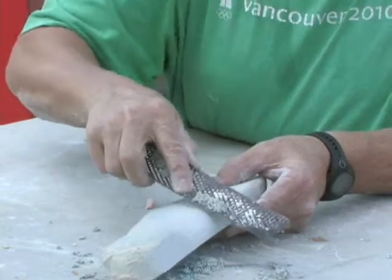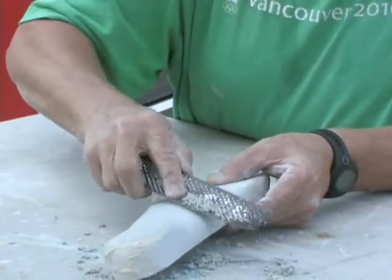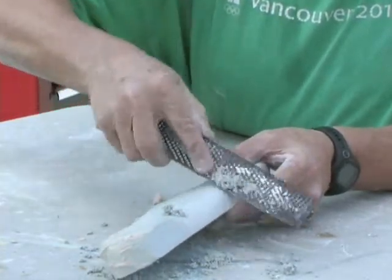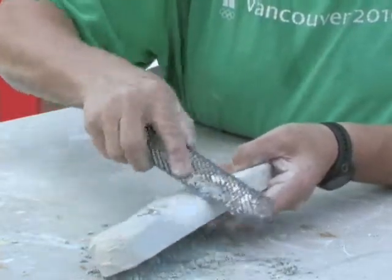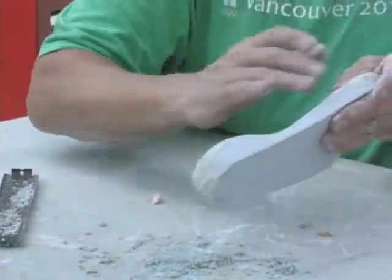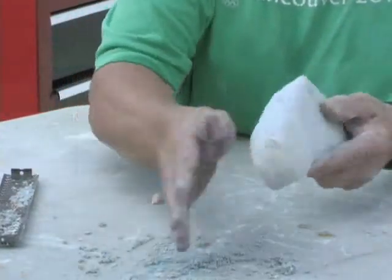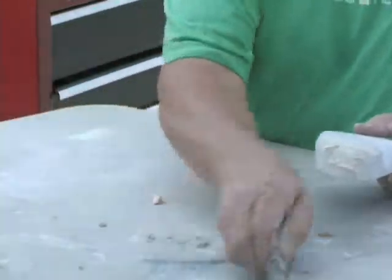I'm using very light pressure, just pulling that file and getting rid of that little ridge — again, not your foot. Now I have the arch, the medial border, the lateral border — everything is good. The heel still needs some attention, but I'll scrape this off.